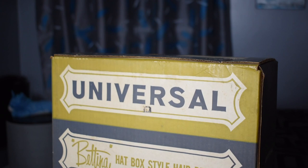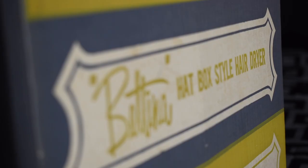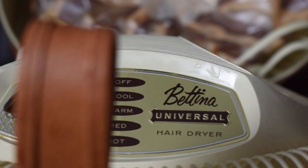It's been eight months since I've done this. I'm not sure if I even remember how to do this YouTube thing, but here we go. First video of the year, first video of 2020, first video in eight months. I got a box and in this box is a Bettina Hatbox Style Hair Dryer — a hair dryer from back in the day. I have no idea what year this is from, but I'm going to test out this vintage hair dryer.